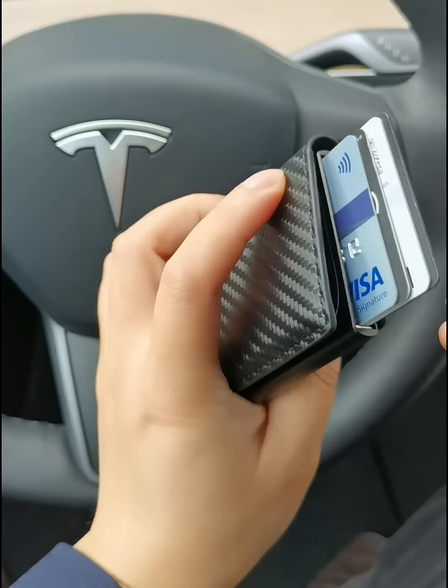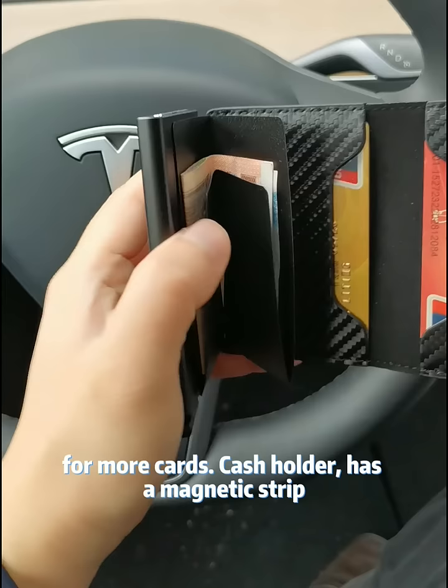It can hold up to five cards and eject out conveniently whenever you need it. Open it up — more slots for more cards. Cash holder. It has a magnetic strip right here. Nice sleek design made of genuine leather.